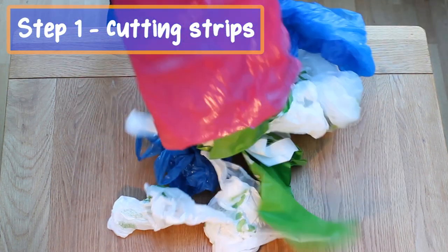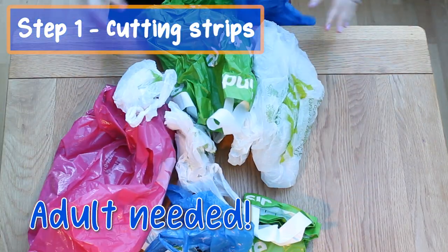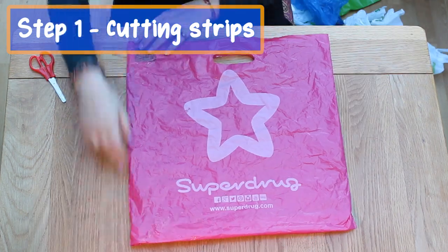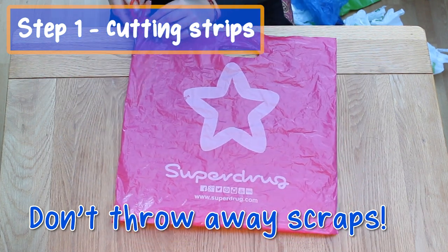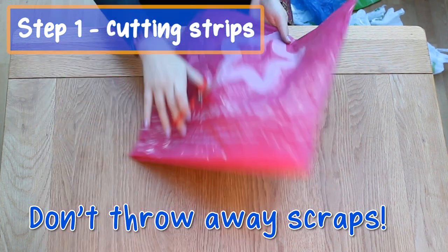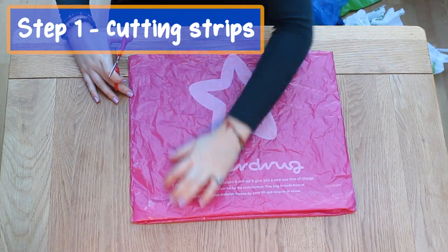Firstly we are going to make our jellyfish tentacles. I'm going to use four plastic bags, one in each colour. Also make sure you have a fifth bag for its head. Cut down both sides of the bag and cut the handles off, but leave the bottom of the bag uncut. Then start cutting your bag into strips.